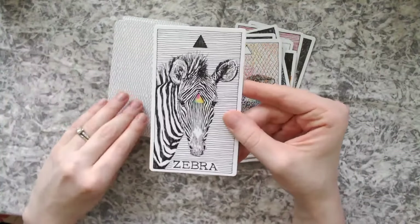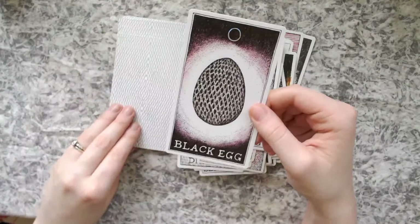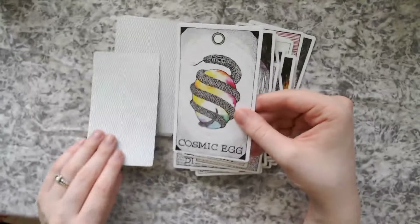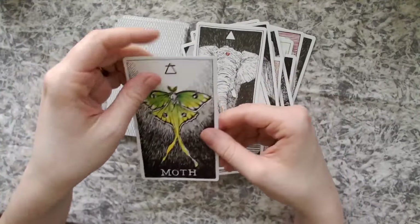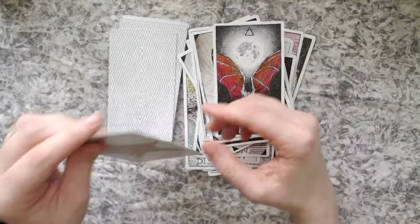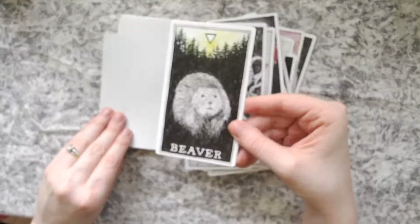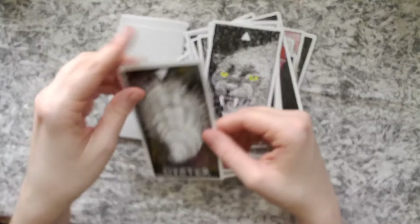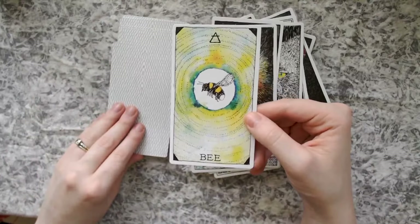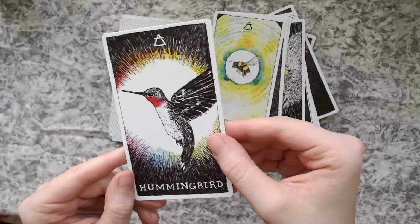Lizard, zebra, lion, golden egg, black egg, unicorn — oh, I love that. Cosmic egg — it's got different eggs here. The elephant, the moth, butterfly, bat, starfish, octopus, beaver, panther, oyster, firefly, bee, hummingbird. There we go — oh, there's my card. We knew it was coming, right?